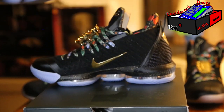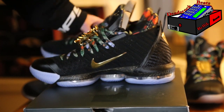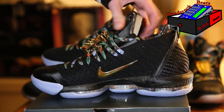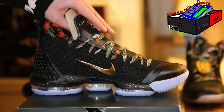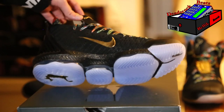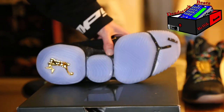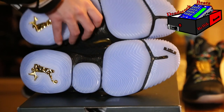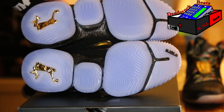I couldn't pass on these — I didn't get lucky, I overpaid, but I couldn't miss out. They do glow in the dark, though I don't show that in this video. When I do an on-feet video once the snow goes away, maybe I'll show the glow in the dark then.